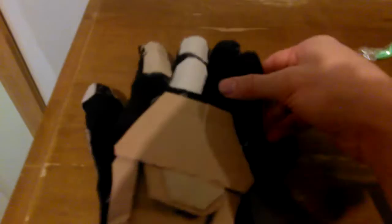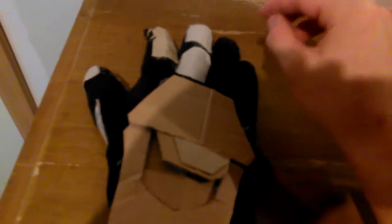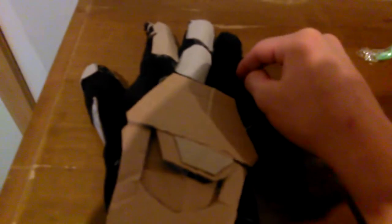Hey guys, I did not plan this out properly. Alright, so this is a completely overdue video. Someone wanted me to show you guys how to make an Iron Man gauntlet. Now, I'm sure there's tons of videos on how to do this already, but I wanted to give you guys my little take on it.